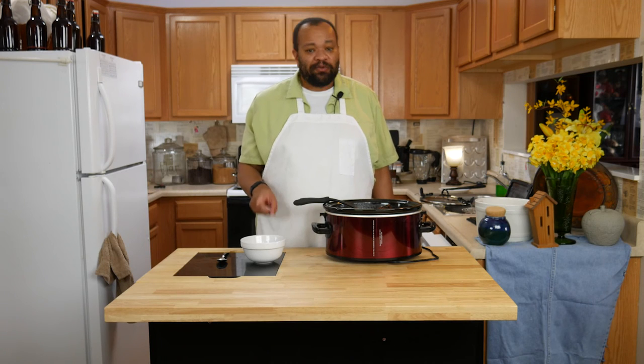Love this. If this is your first time here, remember to subscribe. Every Tuesday is a recipe, and like I always say — why buy it when you can make it?